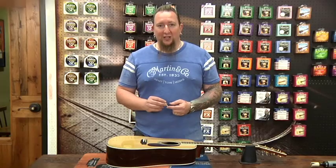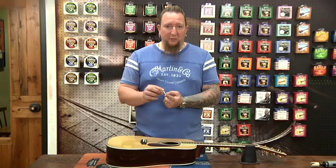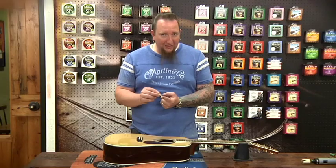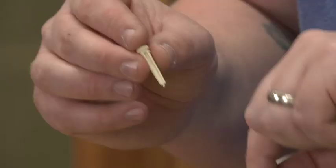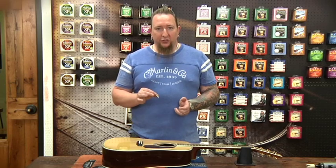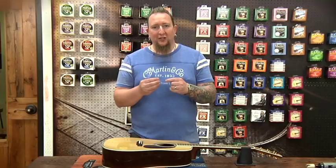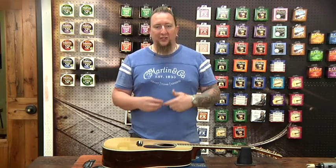Today, technology being what it is, most manufacturers use slotted bridge pins like this one — this is just a regular plastic bridge pin, and most of our models today have these bridge pins installed on them. You don't need to slot the bridge anymore because since the pin is slotted, it allows for the string to go into the bridge. I would recommend not slotting your bridge, or if you have a slotted bridge already, not using slotted bridge pins. The reason for this is you're allowing extra clearance for the string to pull up into the bridge plate and it could cause the wear to happen more rapidly.